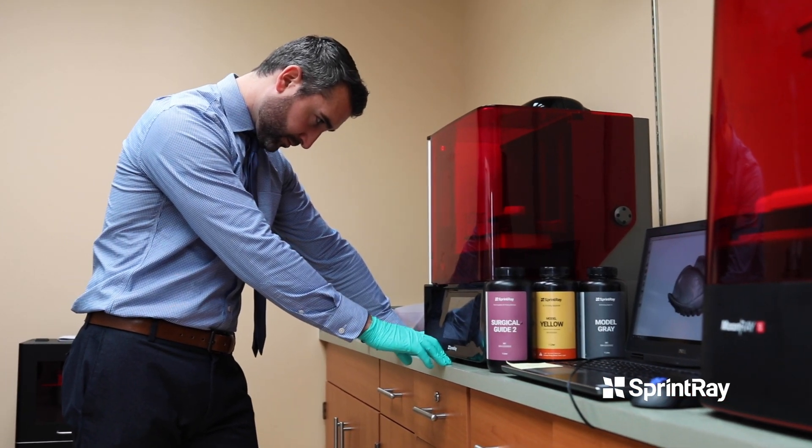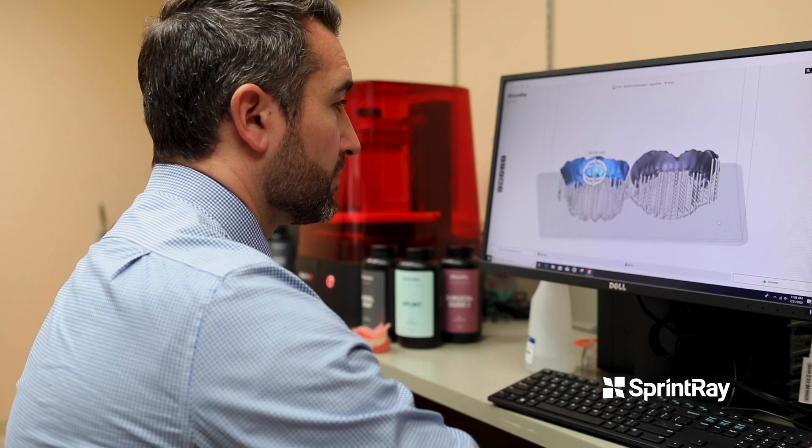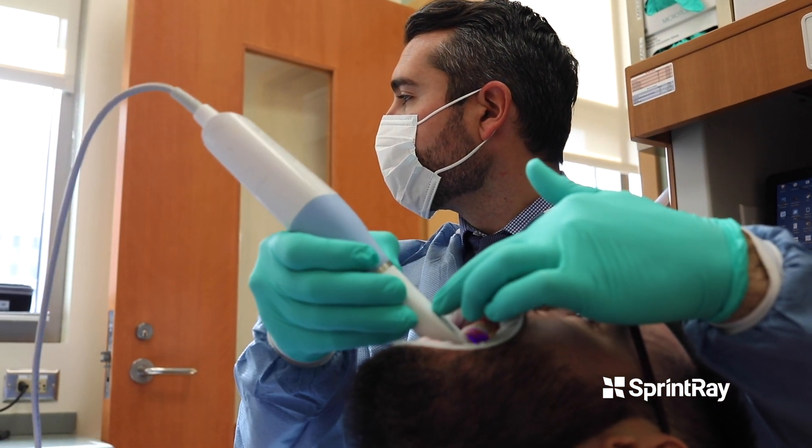My experience with digital dentistry started about 10 years ago where we were doing just little single unit restorations, and now look at how far we've come. It's so exciting to see where we are now. We never would have dreamed of being able to 3D print dentures for patients or scan complete arch hybrid prosthetics in the mouth. I don't think there's a better time to be a dentist than right now.